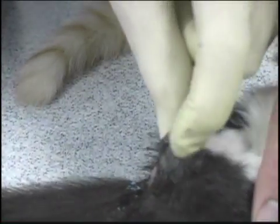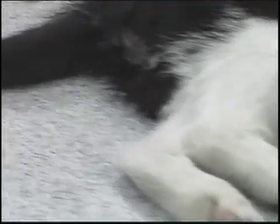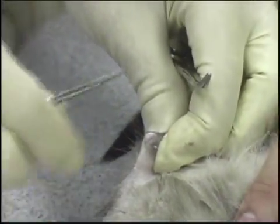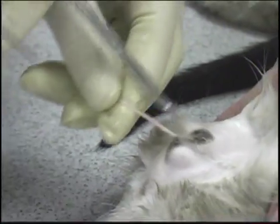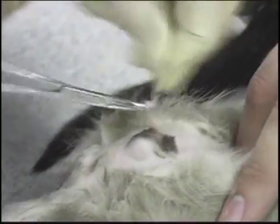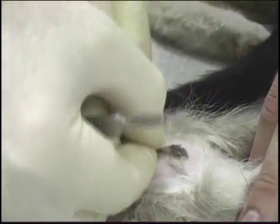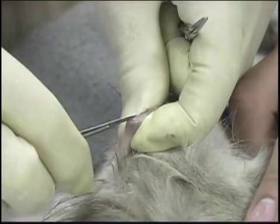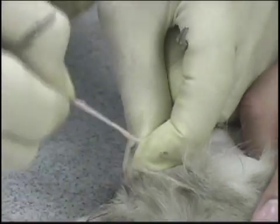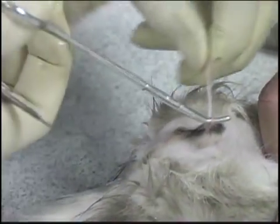This one is actually half and half. I'll go back and do the instrument tie again. What I am doing with this movement is cinching down on the knot to bring it good and tight.